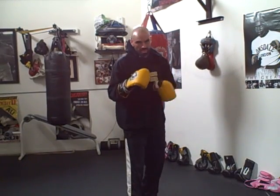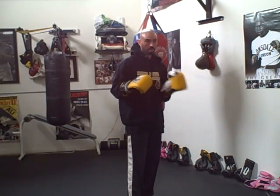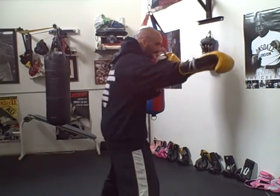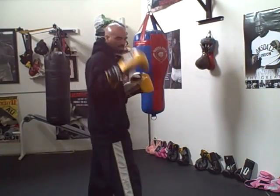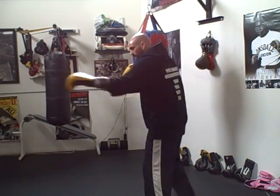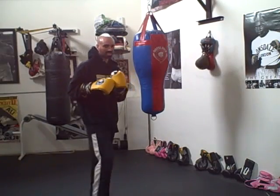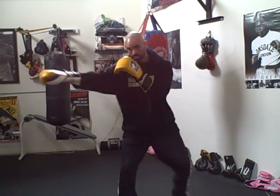But a lot of times you guys are comfortable moving and jabbing to the jab hand side — your off hand side. So if you're jabbing bang bang, not your off hand, but your jab hand, you can move. If I'm a right-hander, I'll be able to move to my left. But a lot of times you guys can't get your jab off going to the power hand side.